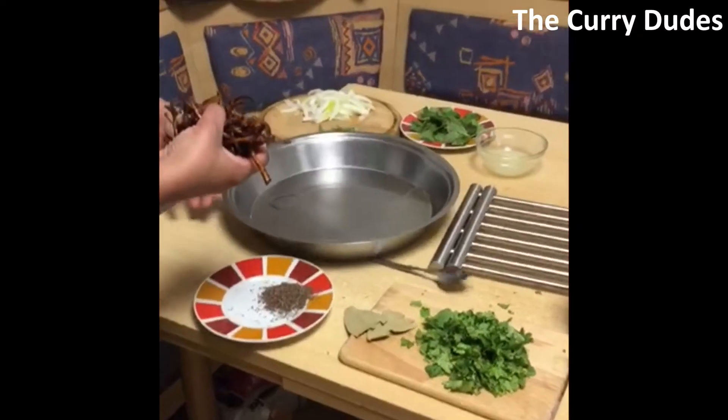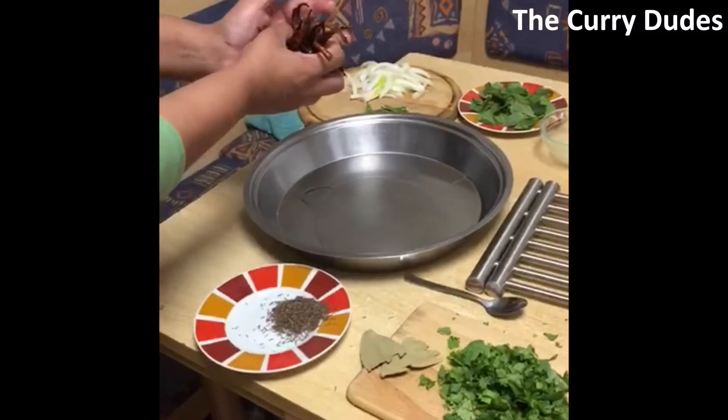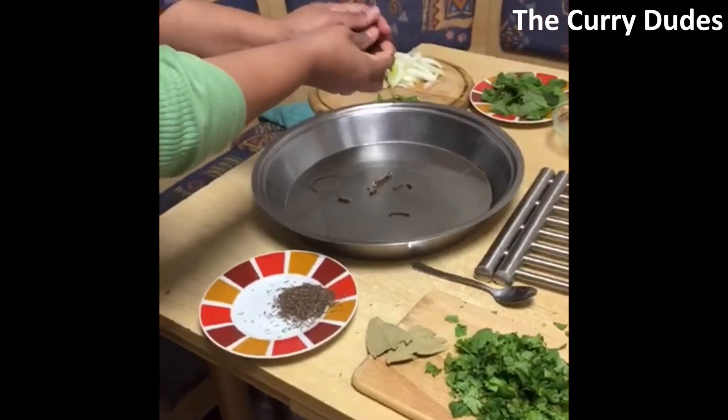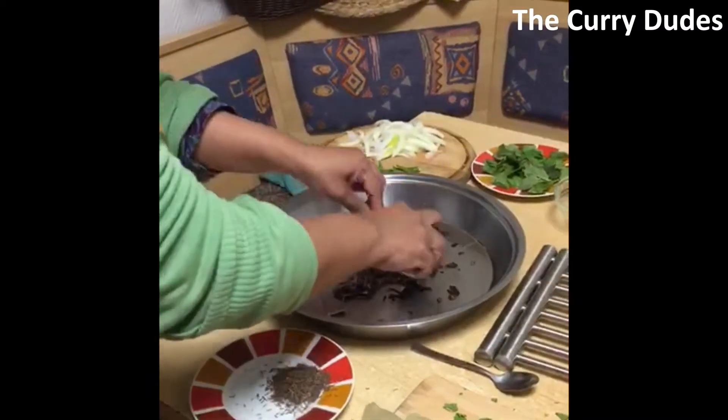We take a bigger plate, or a thali as you say it in India. First, we prepare some brown fried onions, crush them, and put them in this plate.